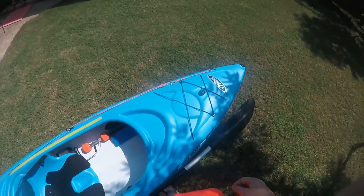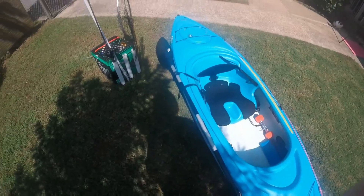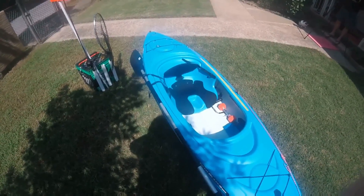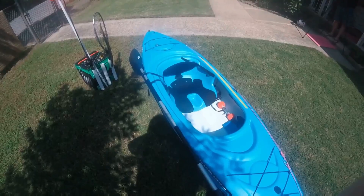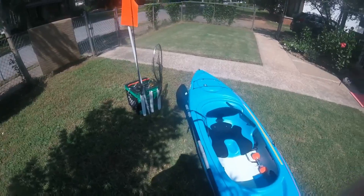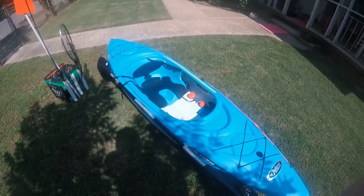That's it guys, that's the kayak in a nutshell. I'm loving it so far. If you're thinking about getting one of these for kayak fishing and transforming it into something like this, I recommend it. These go for about $1.99 at Dick's on sale — I got mine a little bit cheaper than that because they had the price marked wrong. For the price, it's your best bang for your buck.